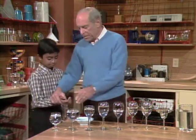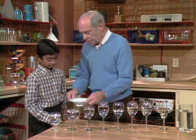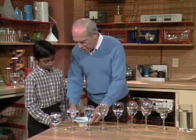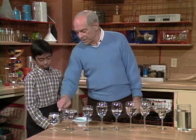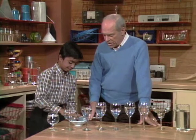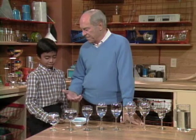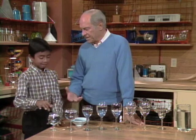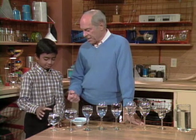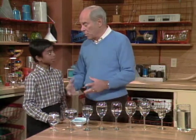The problem with your finger is it probably has some oil on it — everybody has oil on their fingers. So here's what you do: take some vinegar. Yes, you dip your finger in the vinegar and that cuts the oil on your finger, so it should stick and slip over the top of the glass. Try dipping your finger in the vinegar and now rub it. It sticks and slips, and that causes the glass to vibrate and makes the sound. The more mass that vibrates, the lower the note.